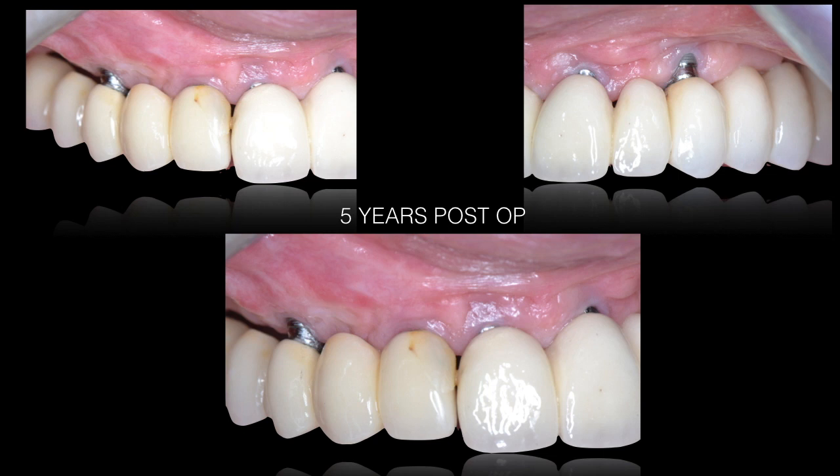At five years there are still new challenges: a recession on the maxillary canine site is present, and convincing the patient to undergo another connective tissue graft is difficult. This area needs thickening with a connective tissue graft again. This teaches us that with thin tissues, at five and ten years, we must properly thicken the tissues from day one — because at day one everything looks perfect, but with time thin tissues reveal the need for early augmentation.